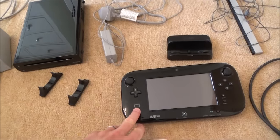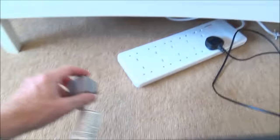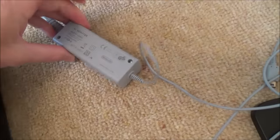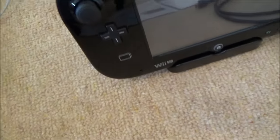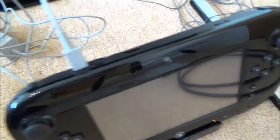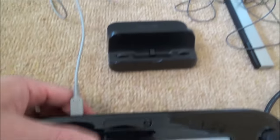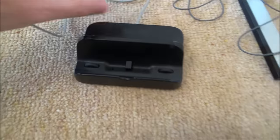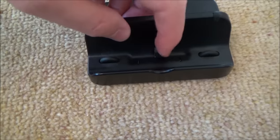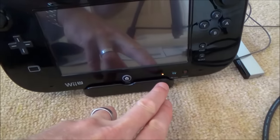First things first, we need to put the gamepad on charge because the battery might be completely flat. Get the charger — the small one — and plug it into the top port on the gamepad. You'll see a little orange light to show it's charging. If you want to use the dock, plug the same cable into the back of the dock. When the gamepad rests on the dock, two little prongs touch the copper strips and charge it. On the basic model you'll need the cable unless you buy the dock separately.